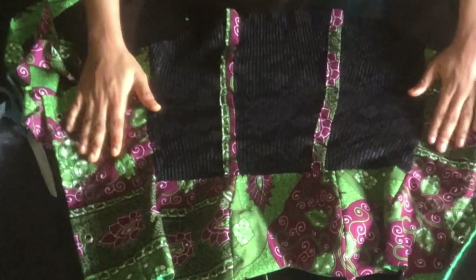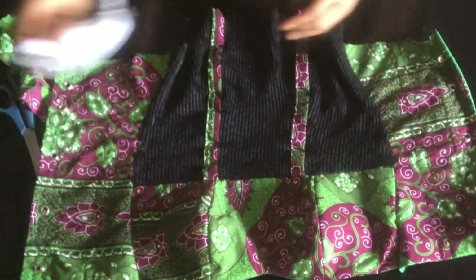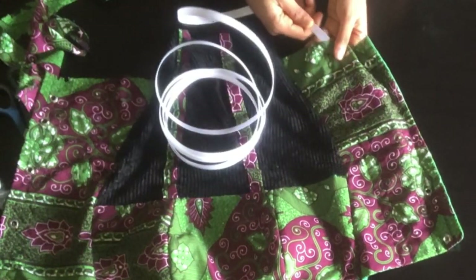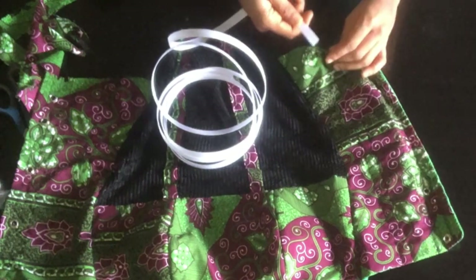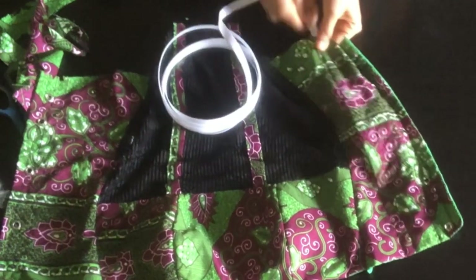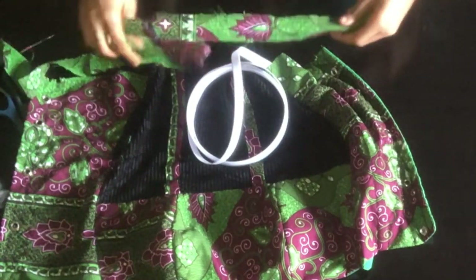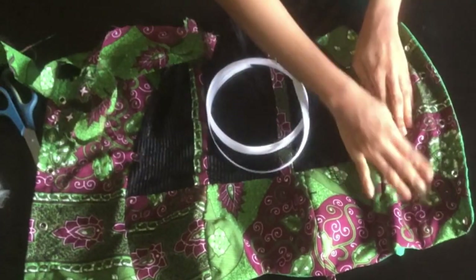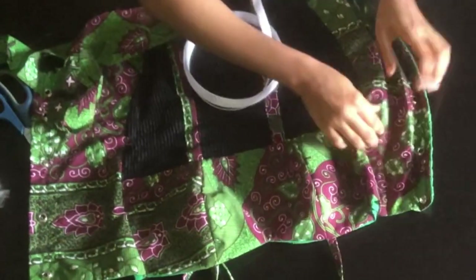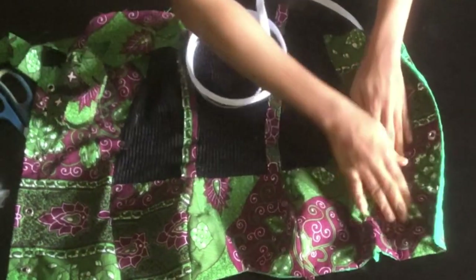After the eyelets I'll go ahead and insert my plastic — sorry, my sewable boning. I've already inserted it to this part so I'll go ahead and insert this one too. After inserting it I'm going to use this strip to turn the mouth, then iron it so that I have a very flat effect. As you can see the boning is going up, so I'll iron it when done.